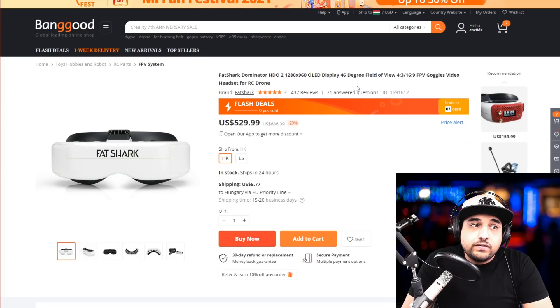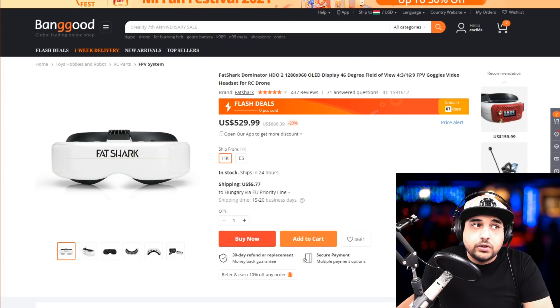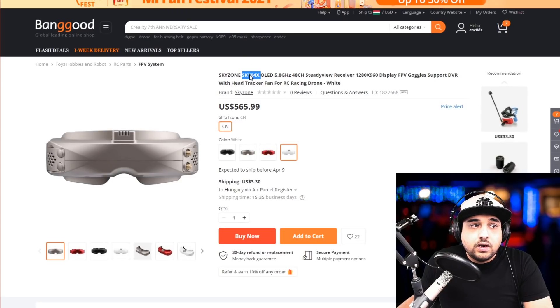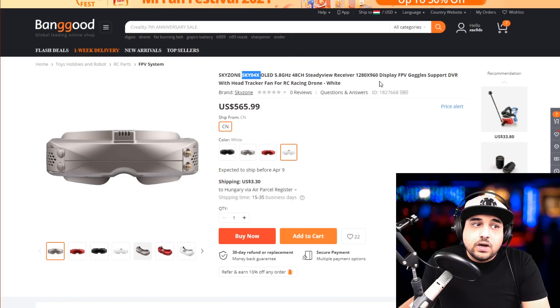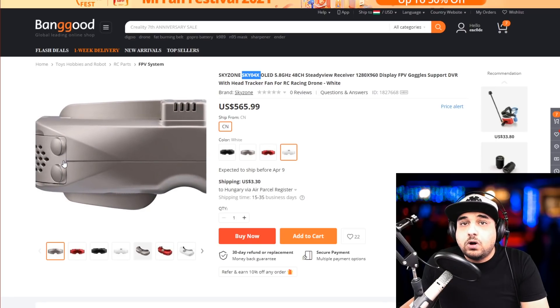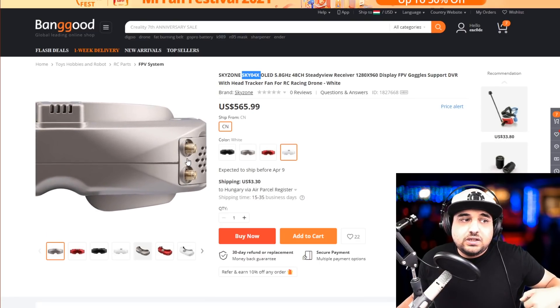If you can't find a used pair of HDOs — I'll actually be selling mine shortly once I receive the Sky O2s — then the HDO2 will be a really good option. This one is obviously going to be better; I haven't used it personally but knowing Fat Shark it should be pretty good. Next down the line is the Sky Zone Sky O4X — comparable to and probably one of the best alongside the HDO2, with beautiful OLED screens and great reception.